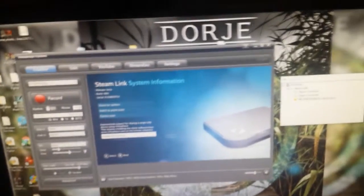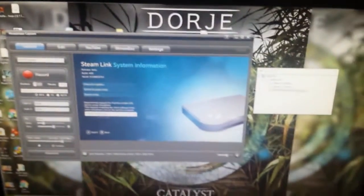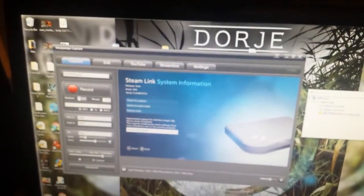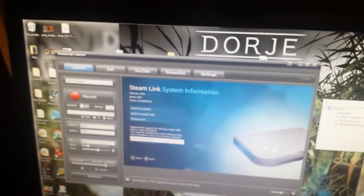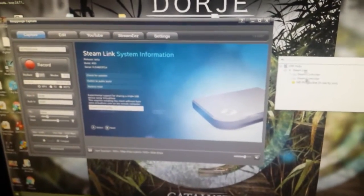So that was one thing I was showing. Another thing that people were able to do with this was that they could plug in their Xbox 360 controllers and use this USB Sharing feature in order to get controller mapping software to work.